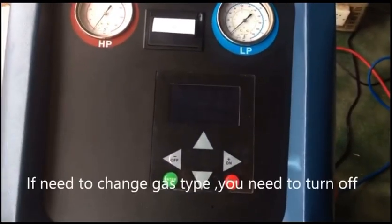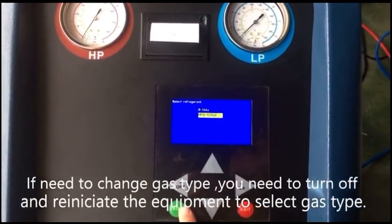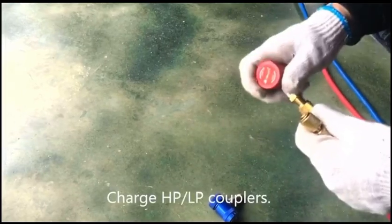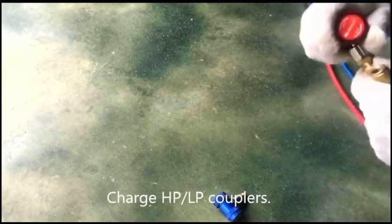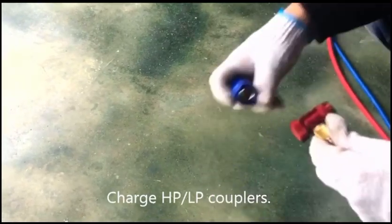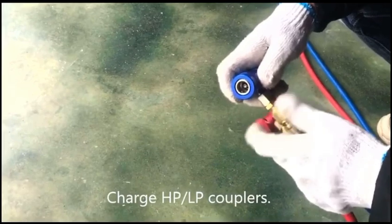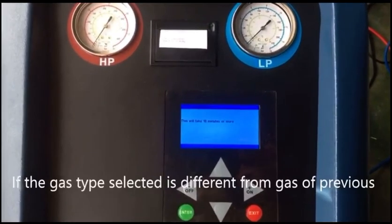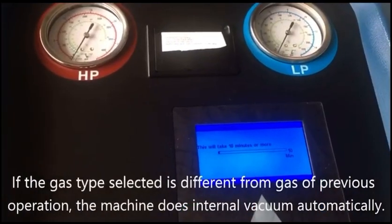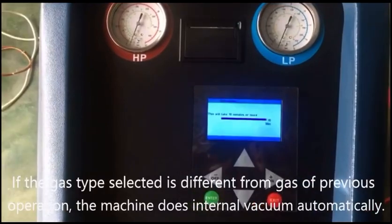To change gas type, you need to turn off and reinitialize the equipment to select the gas type, then charge HP and LP couplers. If the gas type selected is different from the gas of the previous operation, the machine performs an internal vacuum automatically.